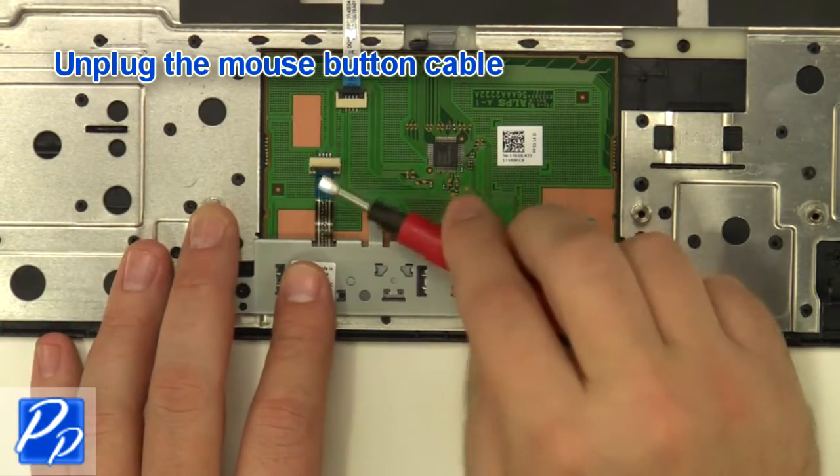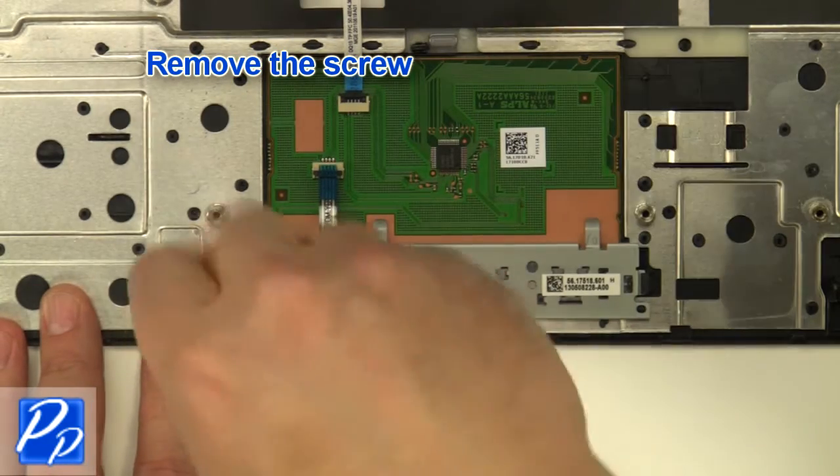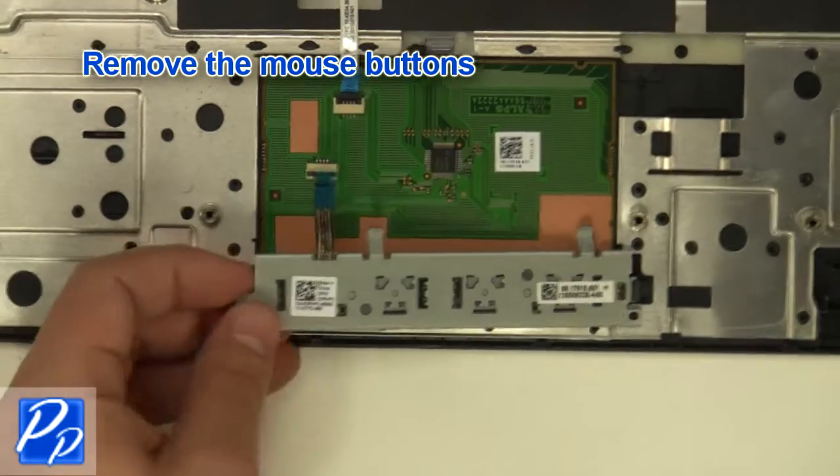Unplug the cable. Remove the screw. Remove the mouse buttons.